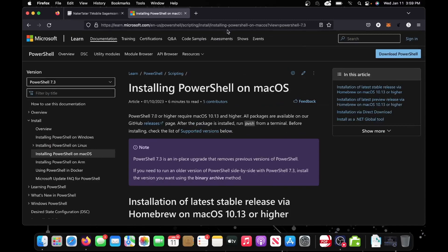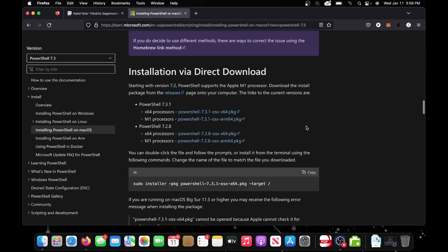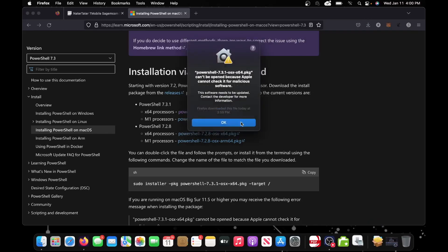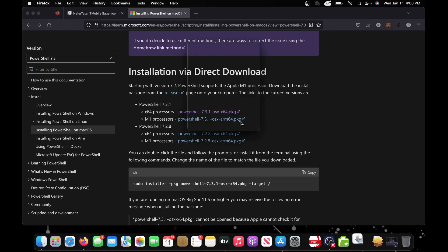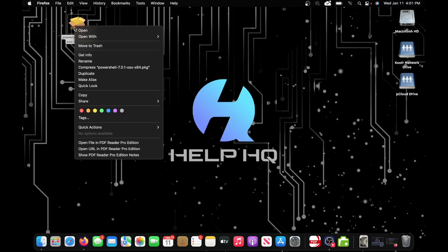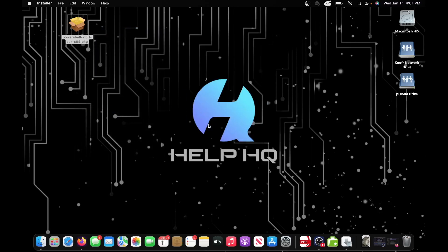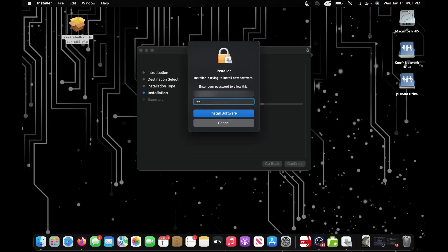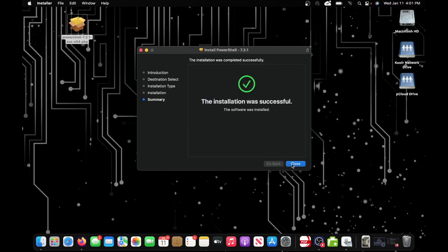For macOS users, the first thing we need to do is install the latest version of Microsoft PowerShell — I'll put a link in the description. When you get to the site, scroll down to Installation via Direct Download. Depending on whether you have an Intel processor or Apple Silicon such as M1 or M2, pick the corresponding package — x64 for Intel, the other for Apple Silicon. In most modern versions of macOS, you can't just open this file directly because it's not signed by Apple. Right-click on it and click Open, then confirm you trust it and click Open again. Walk through the installation process, type in your password to install, then click Close.